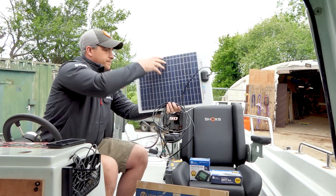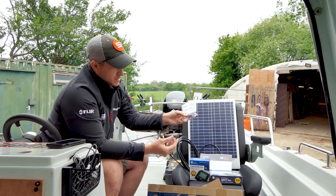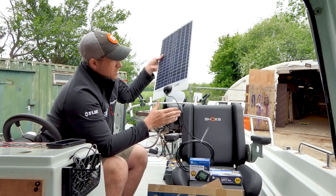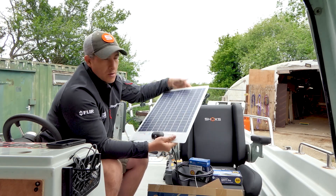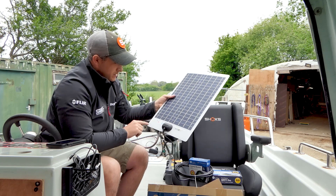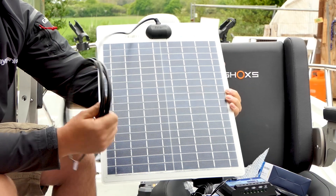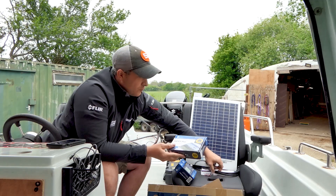In the solar panel box we get the solar panel, a user manual, a fuse terminal, and some connectors. It's a quite small, compact solar panel — nice and flexible so it can mold to the roof of your boat. There are little areas where you can screw or bolt it down. The solar panel mounts on the roof and you've got four meters of cable.